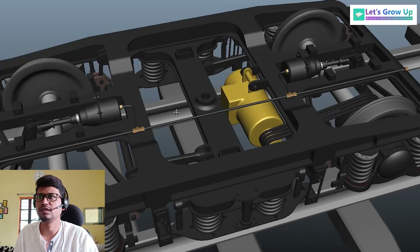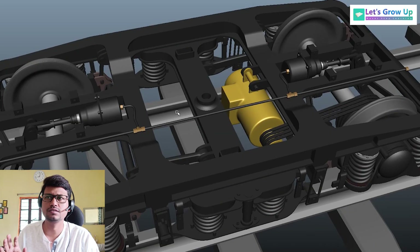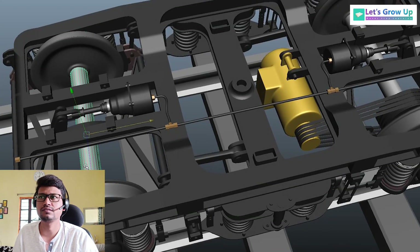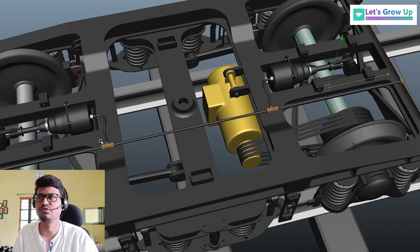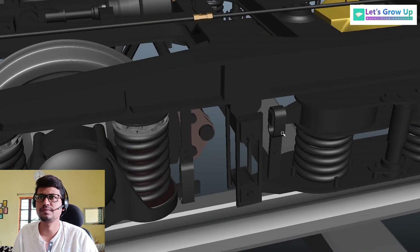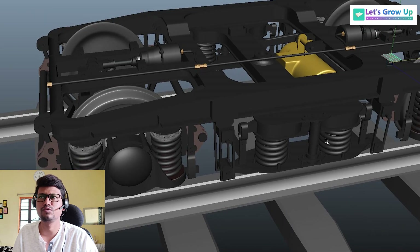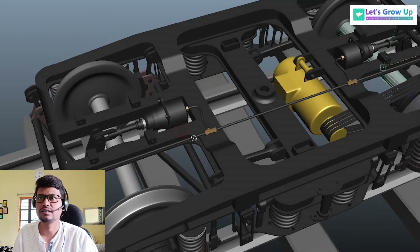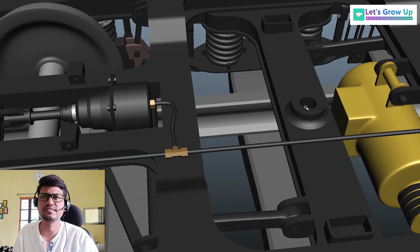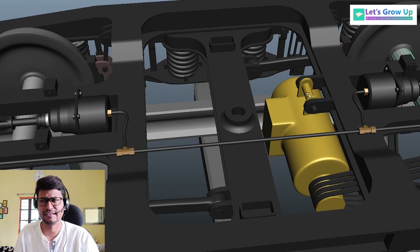Now you can see this bogie — this is the ICF coach bogie with two wheelset assembly. You can see this two axle, one axle, and two wheelset assembly, and two suspension systems — primary and secondary. You know it, but you can see this brake system. This is a bogie-mounted brake system with some mechanical arrangement.